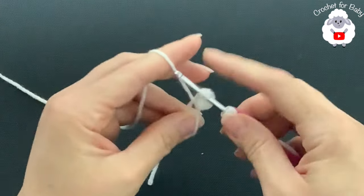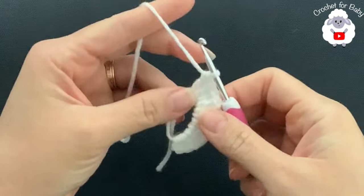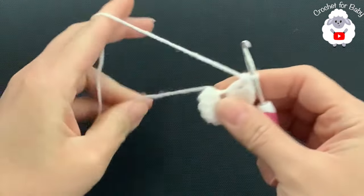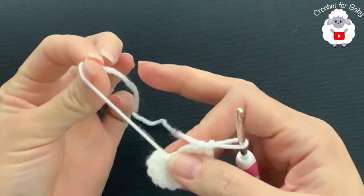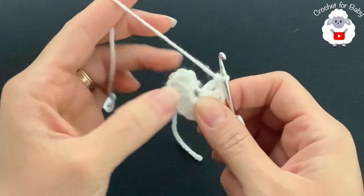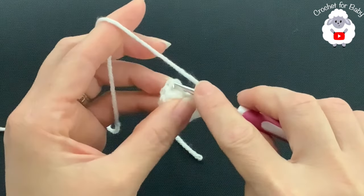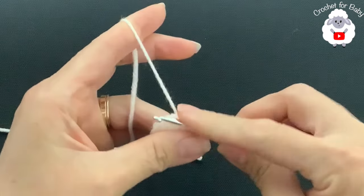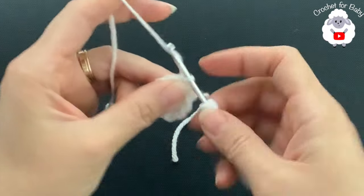Continue making the 12 double crochets, then pull the yarn tail to close the magic circle. You can weave this end in so it's more secured. Now go to the top of the first double crochet — not the chains — and join with a slip stitch. Here's the first row with 12 double crochets.